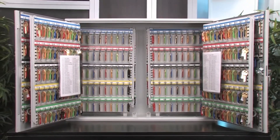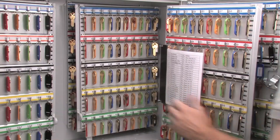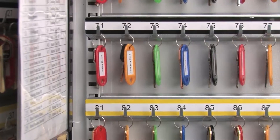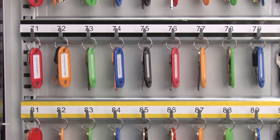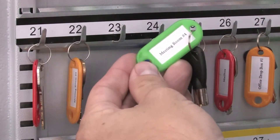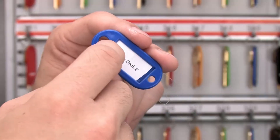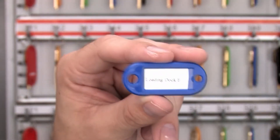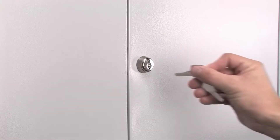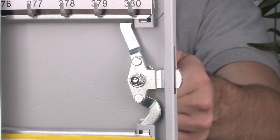Barska developed the 600 position key cabinet to help businesses keep their numerous keys secured while utilizing a user-friendly method of organization. The rows of numbered key hooks and corresponding key logs help users quickly identify the location of specific keys. Individual keys can be labeled using the included key tags, which feature label inserts for easy identification. To ensure the complete protection of the keys inside, the 600 position key cabinet has been fitted with a traditional key lock and a secure three-point locking system.